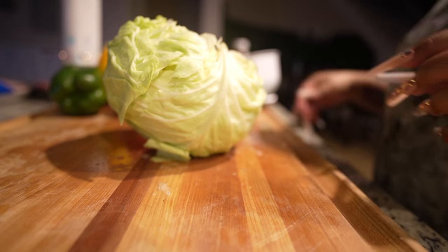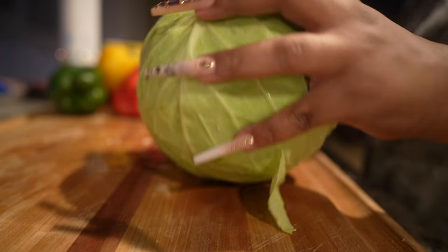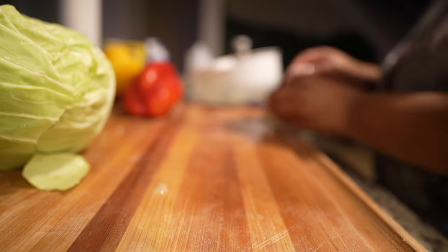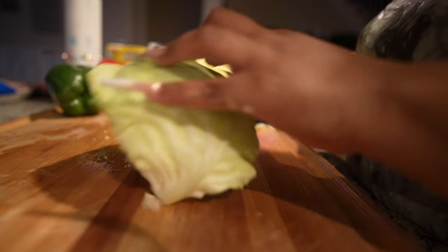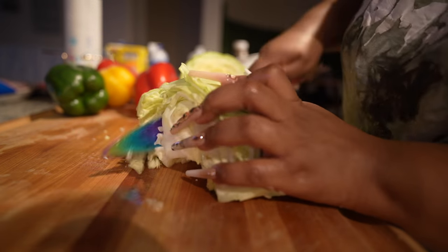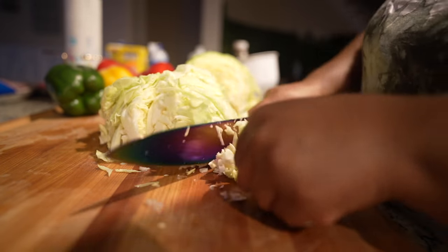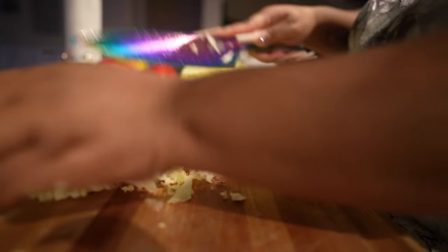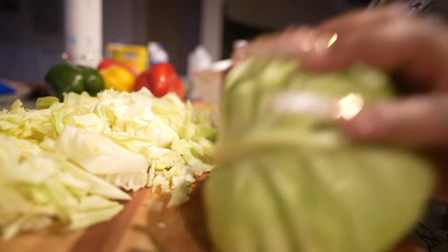All right y'all, now we're onto the cutting board. I'm gonna go ahead and get these cabbages broken down. I'm gonna start off by smashing them to get that heart loose, then just carve it all the way out with my knife and break them down, chop them up. You guys can make them whatever size you want, but I just do a rough chop. Then I'm gonna do the same thing with my bell peppers. I'm also doing some yellow onion — you won't see me cut that on screen — and then we're gonna get these over to some pans.